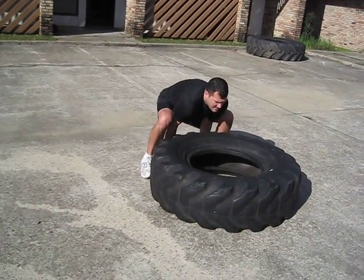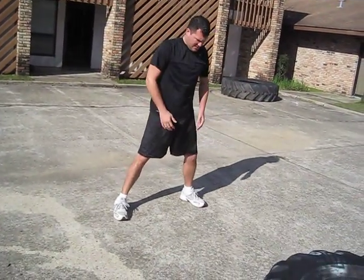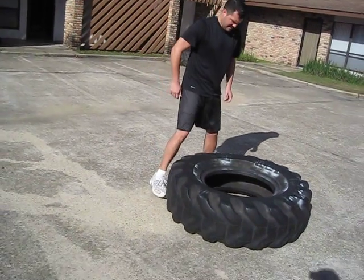Let's bring it all the way to the fence. There you go. You feel that difference, right? Yeah, absolutely.